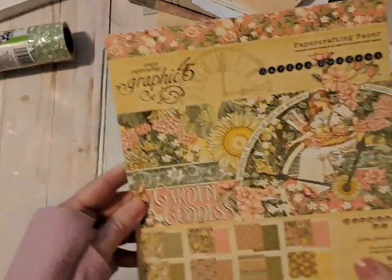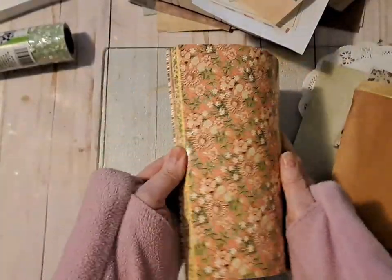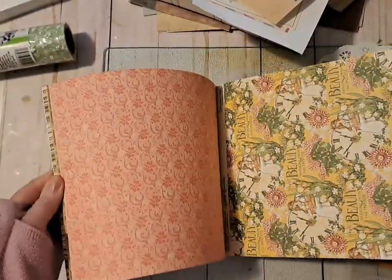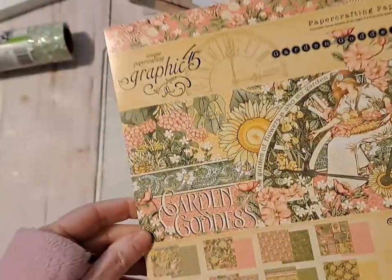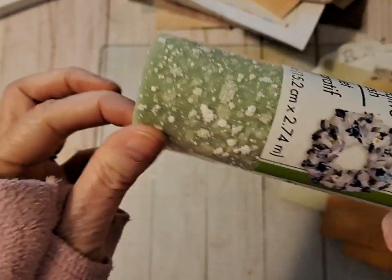I have some Graphic 45 Garden Goddess that might be pretty - not the yellows, but some of these pinks maybe. They're really pretty, so that's a possibility.